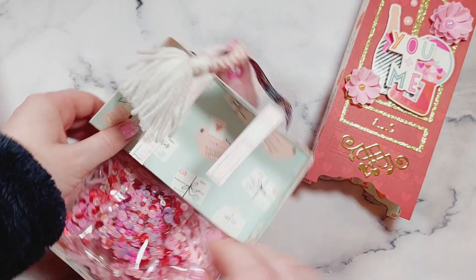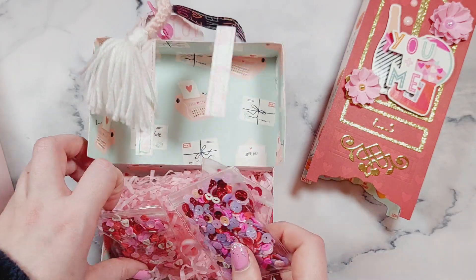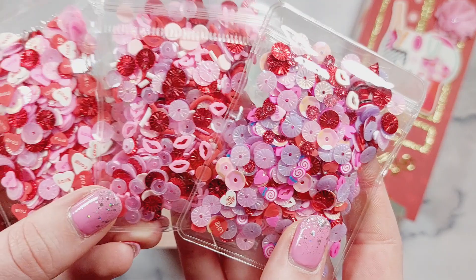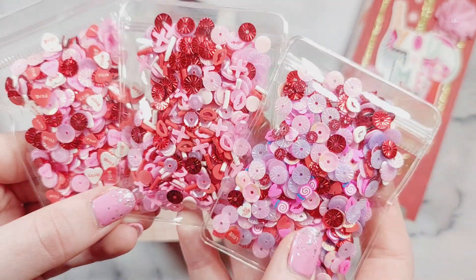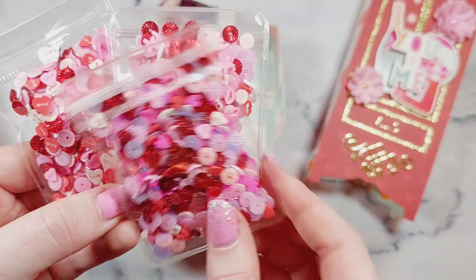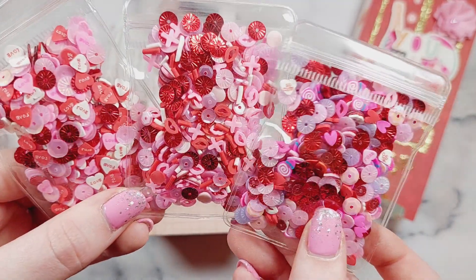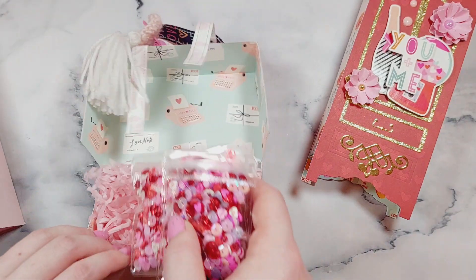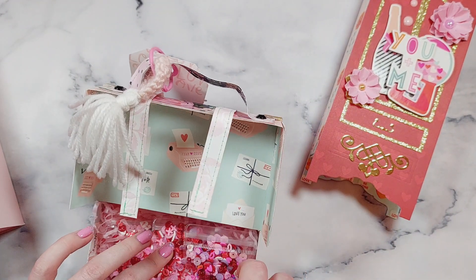Inside are some sequin mixes which I've made — I've got three different ones. They've all got fun different clay pieces in them as well, and I used lots of sequins from Cartwright Sequins.